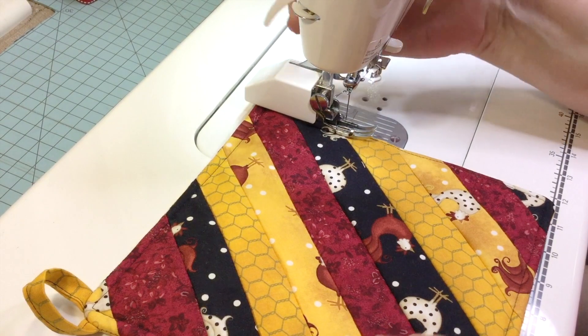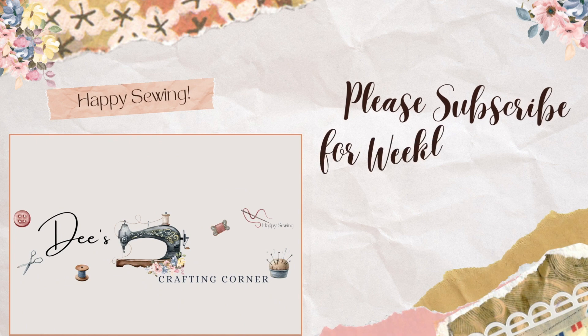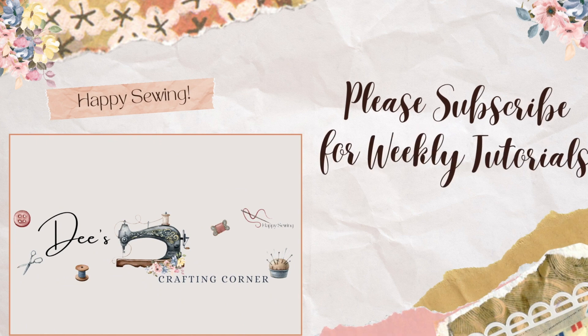And that's it — our pot holder is complete. Now click on the link to get the tea towel dress tutorial. Thanks for watching everybody. Happy sewing. See you next time.